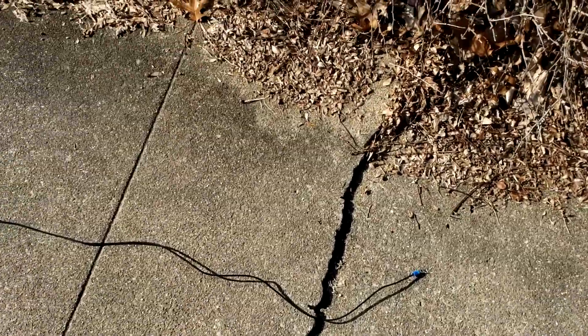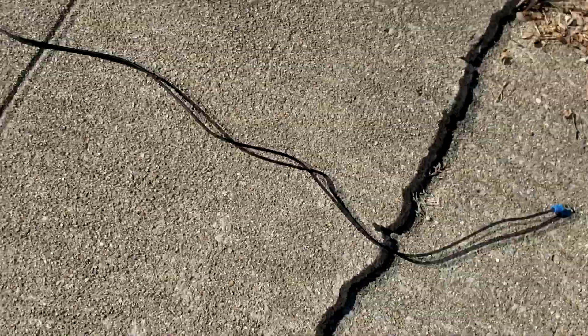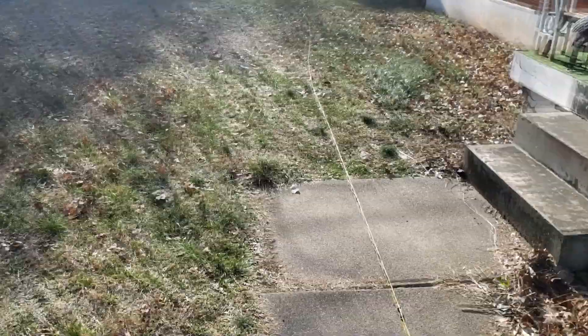Hey YouTube, it's Chris WX4SAR here and I'm getting my antenna ready to install. I had to lay it out here on the ground to take out the slack and make sure that the wire was the right length, so I'll give you a look at it here. I'm getting ready to clip the excess off and then disassemble it and bring it back inside, and then we'll be ready to install.